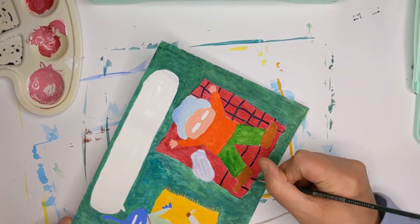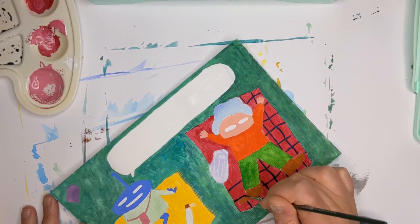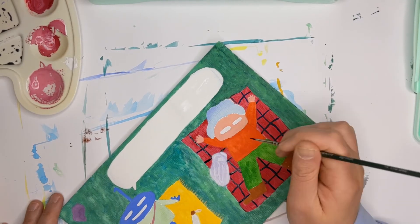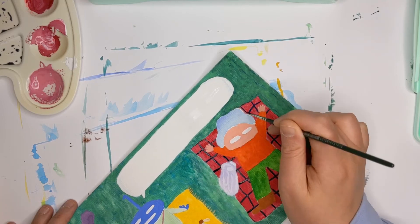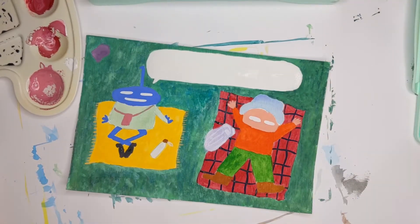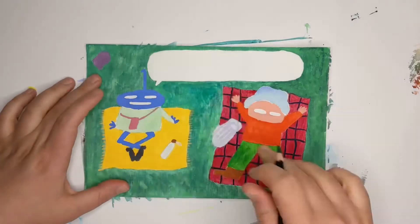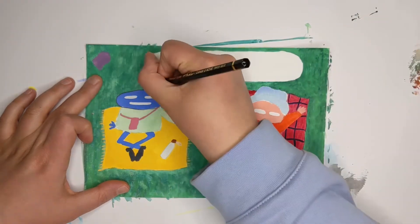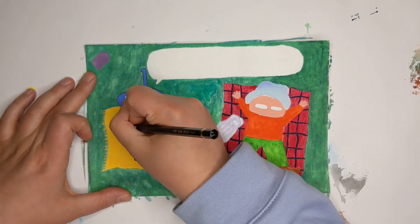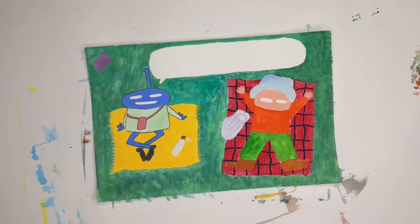My painting is almost done. This time I waited for the paint to dry before starting to use other colors nearby — I wasn't very good at that in the last painting. At the end I used pencils for the outlines and details, mostly black, because I didn't have all those shades that would match the colors on the painting. But I like it with the black outline.